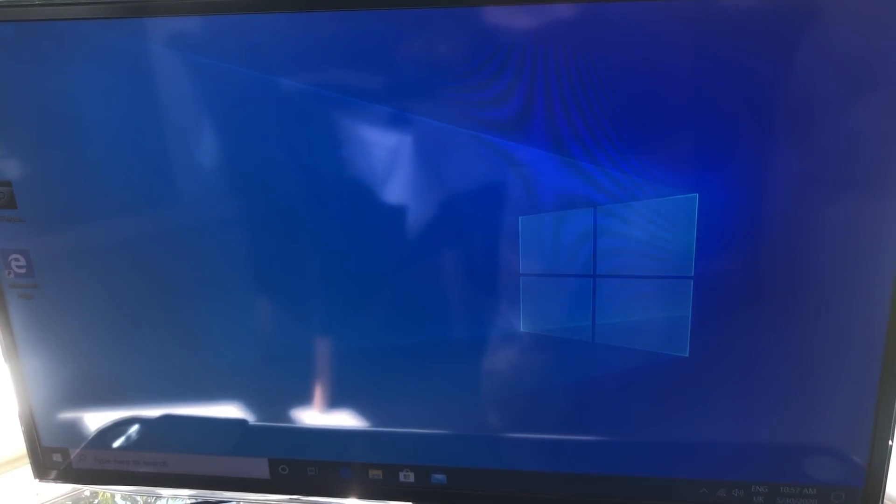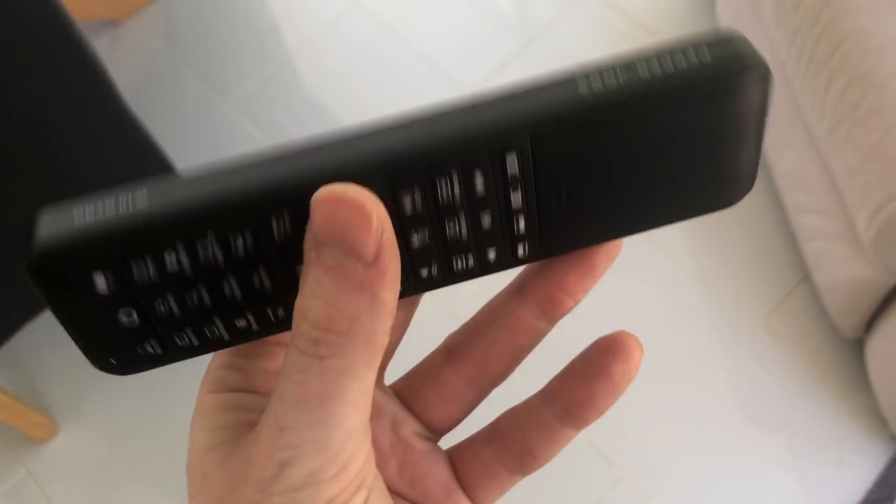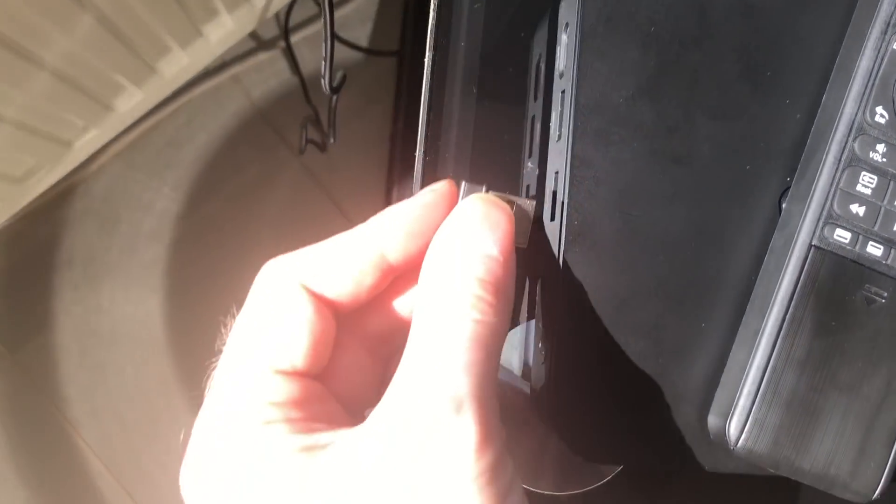Pepper Jobs also sent me their W10 Gyro Smart Media Remote Control. It has a full keyboard on one side and shortcut buttons — search, close, refresh, play, stop, and cursor keys — on the other, plus a button to turn the device off. The really cool thing is it has a gyro cursor: press the cursor button and by moving the remote you can control the cursor position on screen. It's much more portable and easier to carry around than a full-sized keyboard.